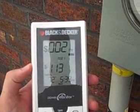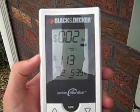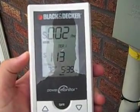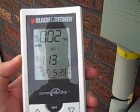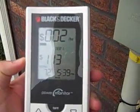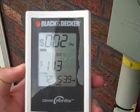Right now I'm using two cents an hour. I'm using my locally adjusted power rate. I've used a dollar and thirteen cents the time this measured, which is about twenty hours. It shows that it's seventy two degrees and the time. You can set this for any amount of time that you want to see how much power you're using.